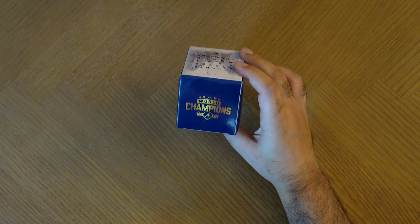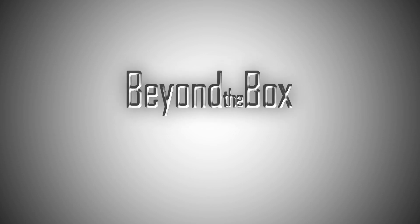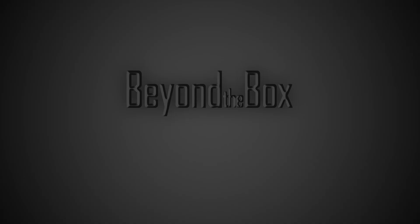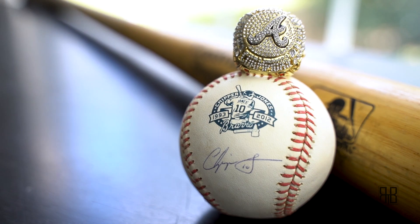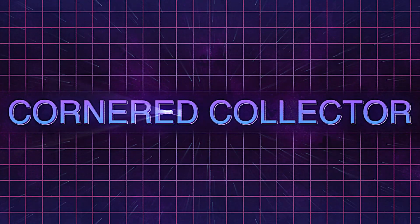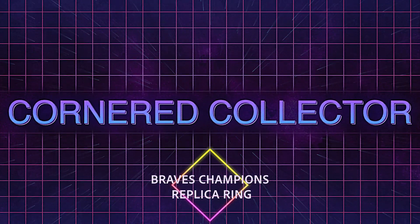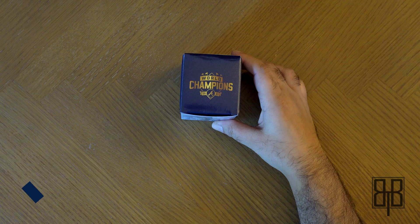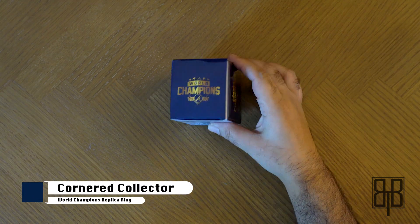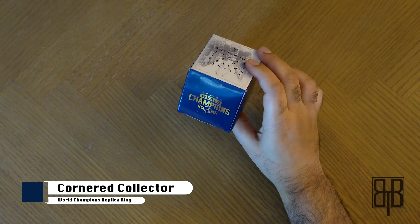Lookie lookie what I got. If you're part of the Braves country, you know exactly what this is. Backed into a corner, see? Welcome to Beyond the Box. This is going to be an episode of Cornered Collector — a special episode because I'm doing something I probably will very rarely do.